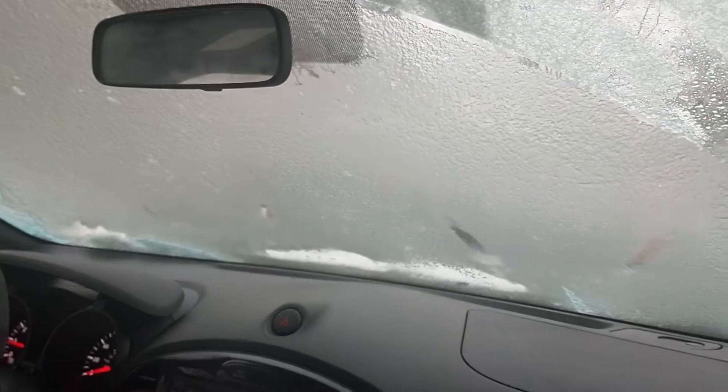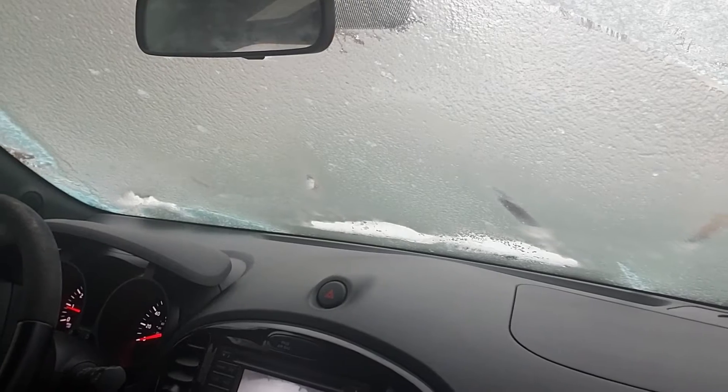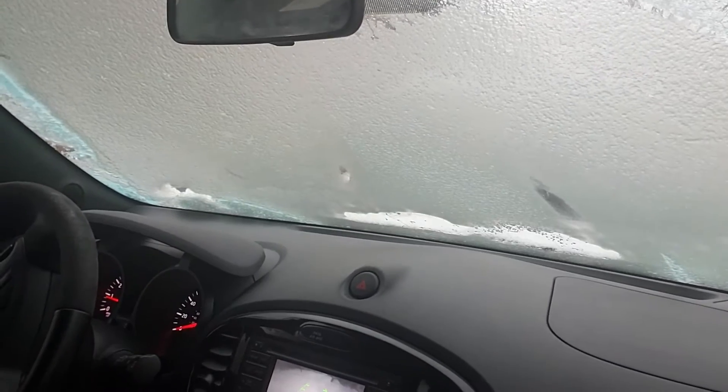Minnesota, right? It's just frozen, man. I can't move until this is unfrozen. It's snowing outside this way.